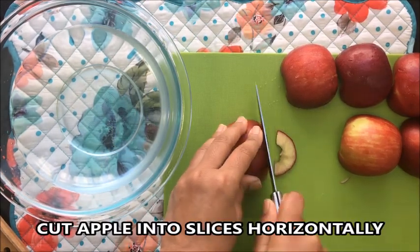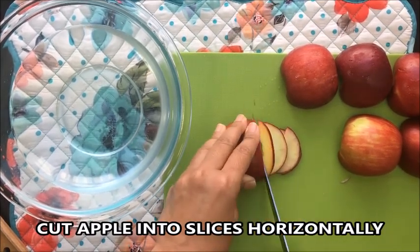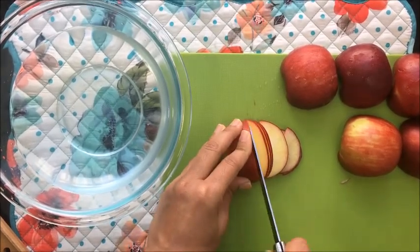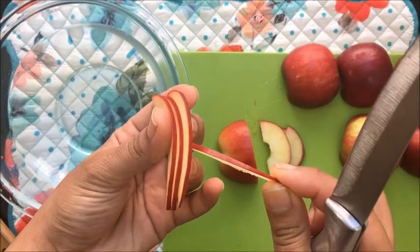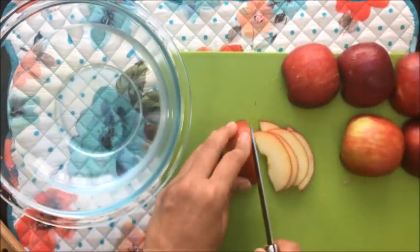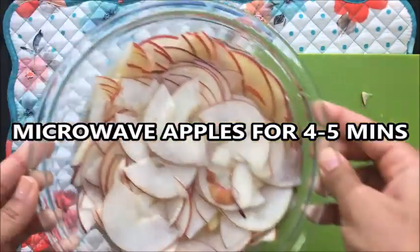Cut the apples horizontally. The slices should not be too thick nor too thin — it should be about 1/16th of an inch. Similarly cut the other apples.